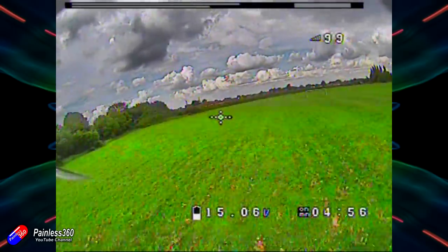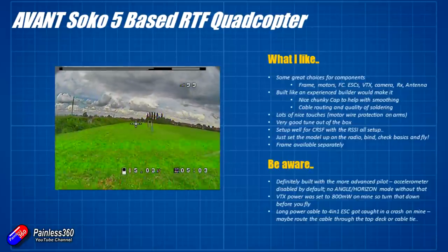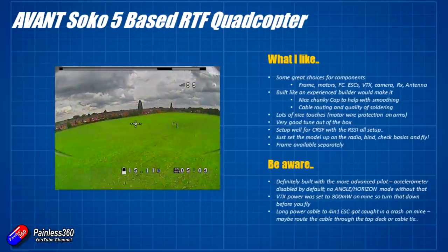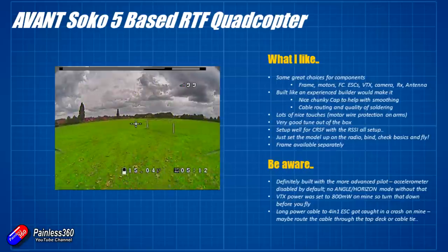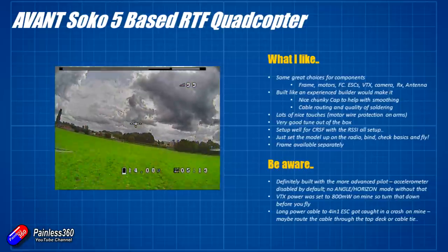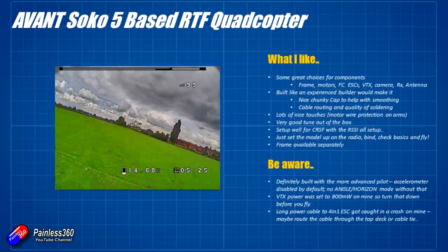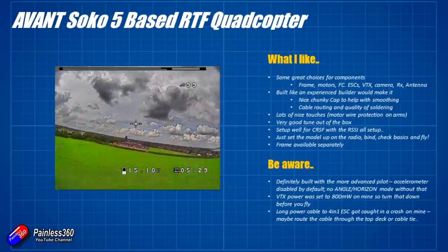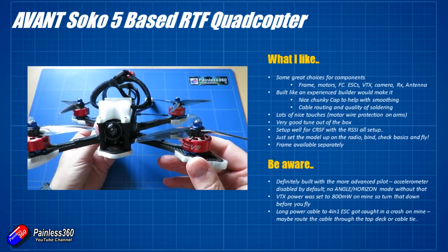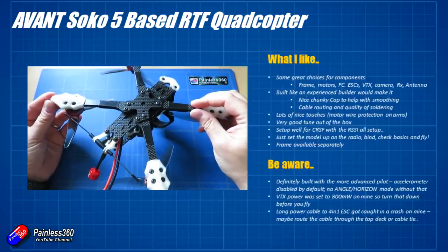All the setup you need to do to fly is already done, with the exception of the receiver tab, modes, and OSD the way you like it. Because the build seems aimed at an advanced pilot, I'd personally turn the accelerometer back on to give you access to angle and horizon modes. If you're starting out and want a quad you can learn with but that will support you as your skills grow, this is definitely one that would do that. It's hovering easily on a 4S battery at about a quarter throttle so it has an awful lot of power even on 4S. The VTX was set to 800 milliwatts as it arrived — be careful of that. Just double check it when you power it up for the first time and drop it down to the legal limit for wherever you are.